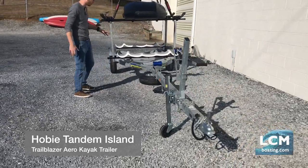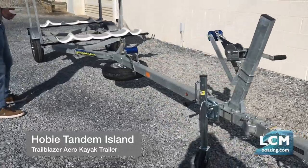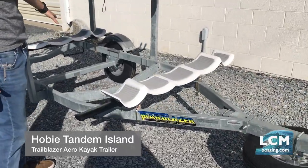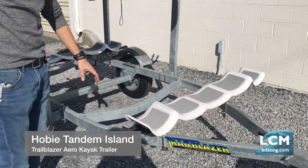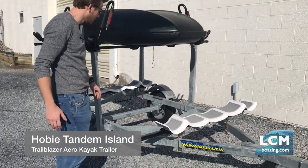Those Hobie cradles are attached to Yakima Aero bars. On this trailer we use 60-inch bars in the bottom. The amas — you keep them unfolded in and they have cradles for them to fit here, and it will fit right up the center of these pipes right there.